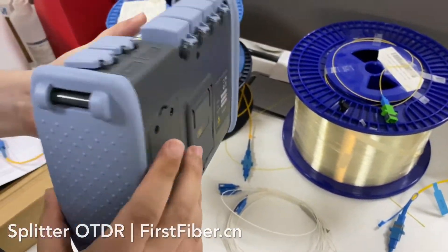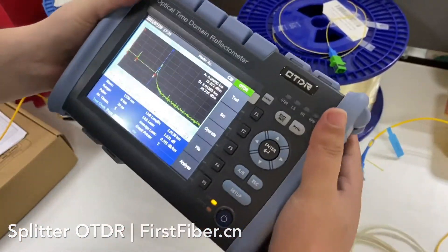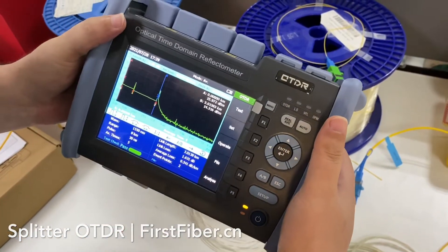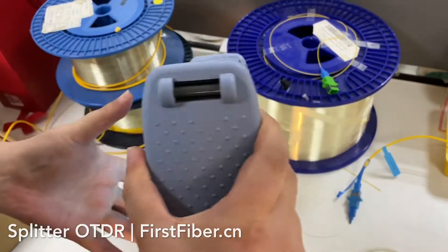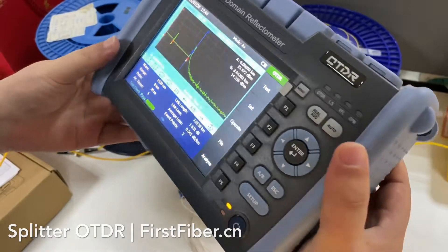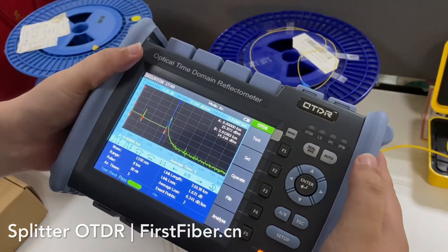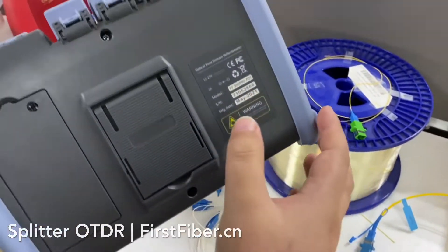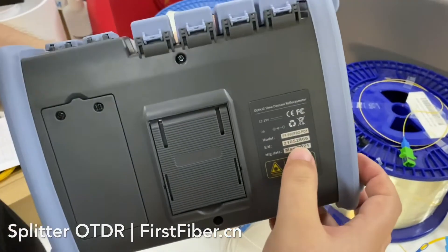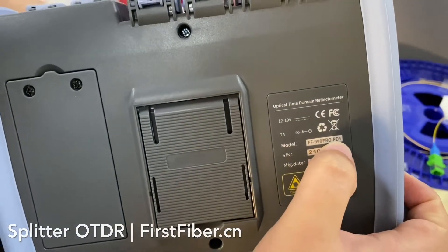It is especially designed as a splitter tester. It was made from our traditional OTDR plastic housing, but we have optimized its coding source and given it a new model number. The number is PDY.